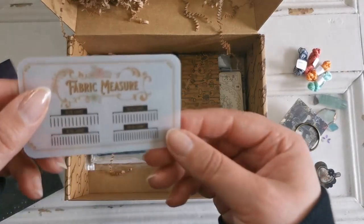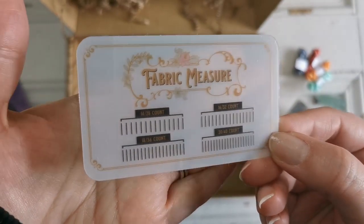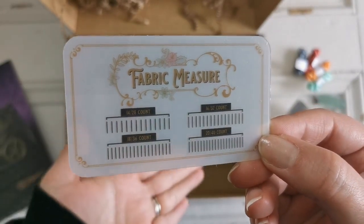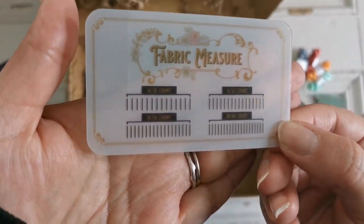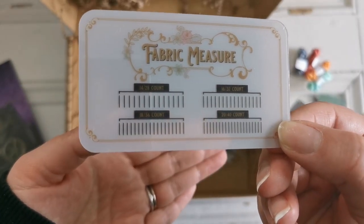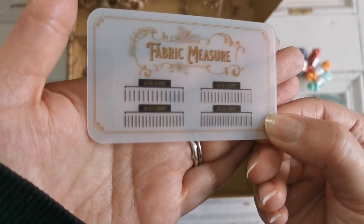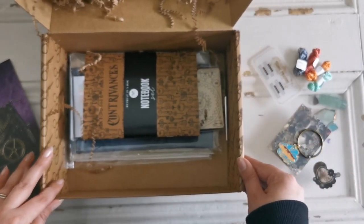Then we have a very helpful tool — this is a fabric measure. You can see through this piece of plastic and see how many holes per inch your fabric has. That is really, really helpful. Very cool. I've been looking for one of those and now I have one. Thank you so much.